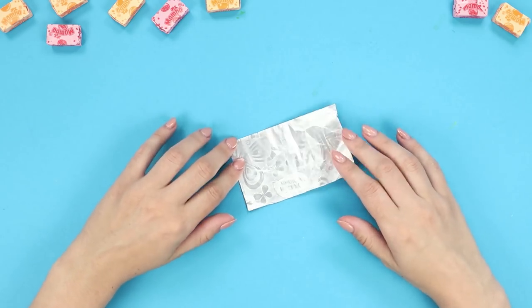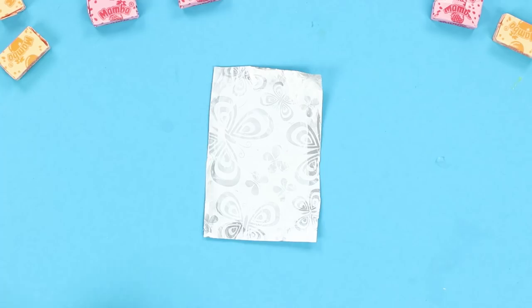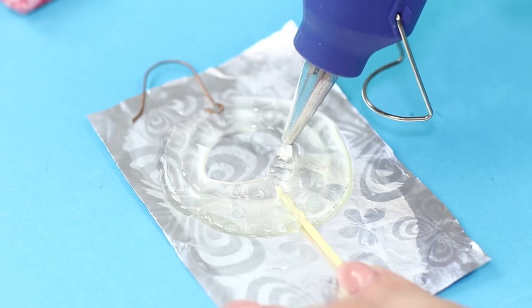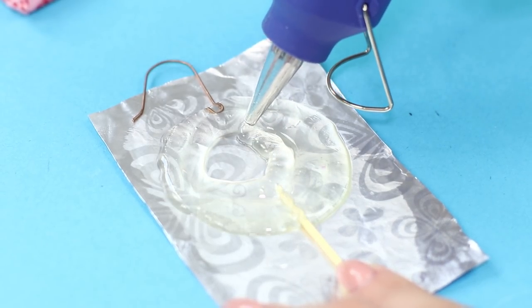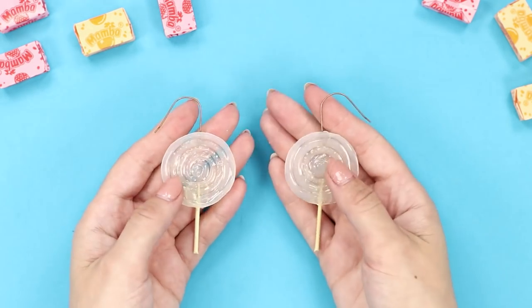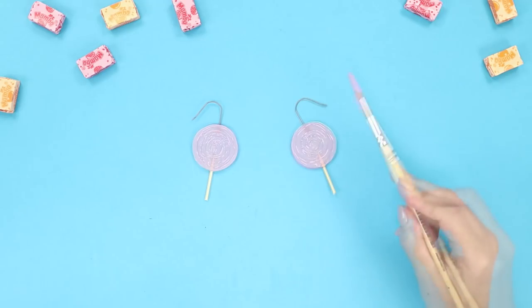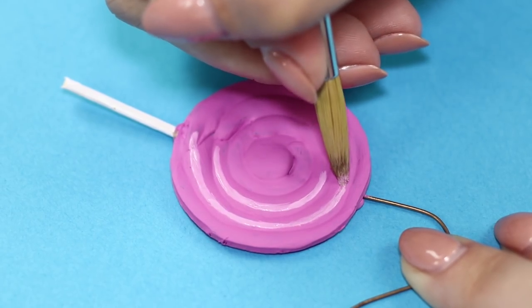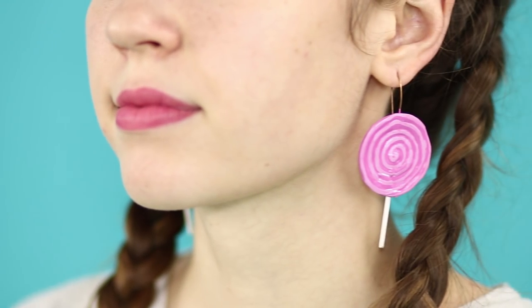Do you like sweets? What about the original earrings in the form of sugar candies? Put the earring fixture and the wooden stick on the foil lubricated with cream. Connect them with a circle of hot glue. Move in a spiral and fill the middle of the circle with glue. Make two such pieces. Ground the earrings with pink acrylic paint. Draw the spiral curls with white paint. Sweet earrings will decorate your ears. Very beautiful!